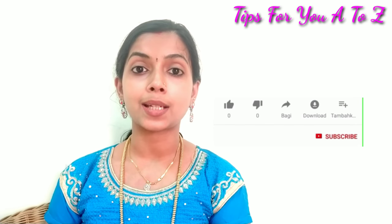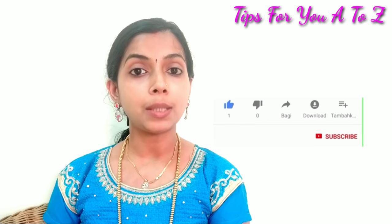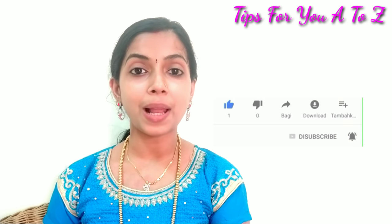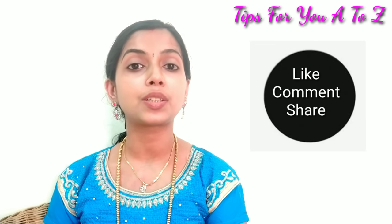This is a fine thing — I have a home remedy. If you want to subscribe to our channel, please like, comment, share and subscribe.